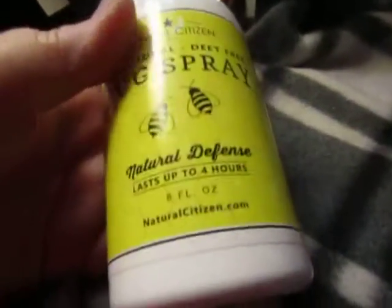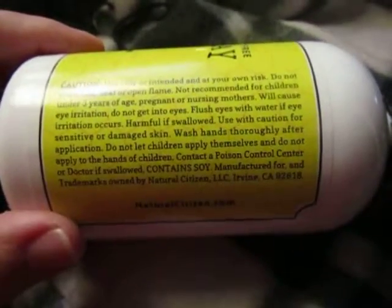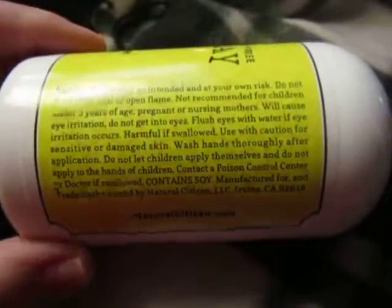It does have an odor. It doesn't smell like your other bug sprays. You can tell it's got essential oils in it. It's not a bad smell at all to me — I really love essential oils. I'm trying to think what it smells like, but I can't really determine it, but it doesn't stink at all.